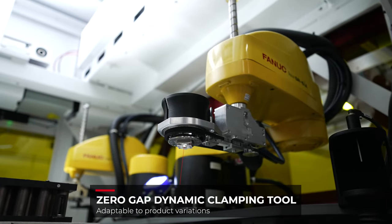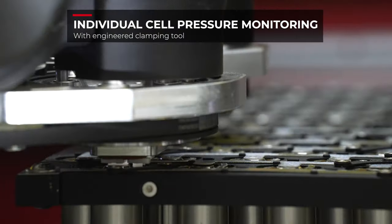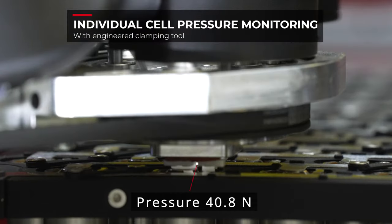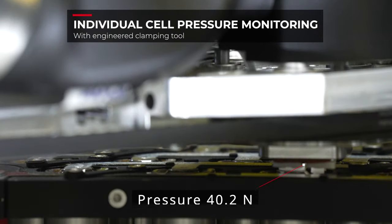But for this to work, one major challenge needs to be addressed: the clamping. Each shell must be clamped to the bus bar before both are welded together, and there must be zero gap between them. Zero gap laser welding requires clamping that handles changes in cell and bus bar positioning and also changes in battery module design.